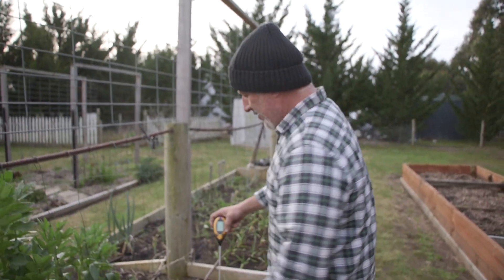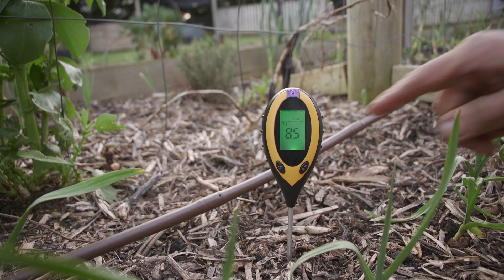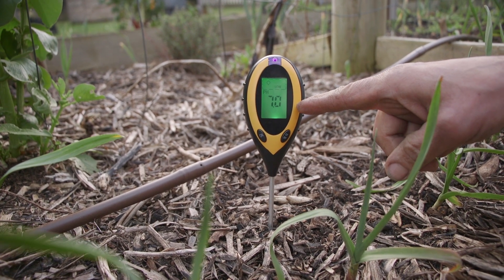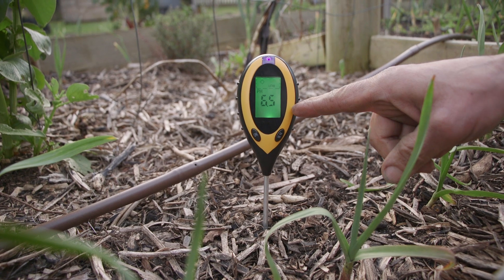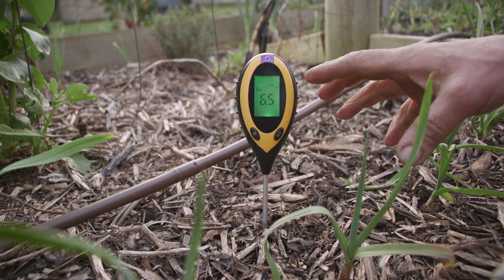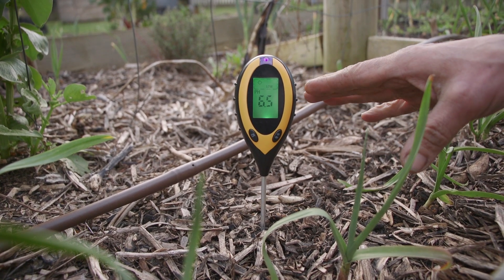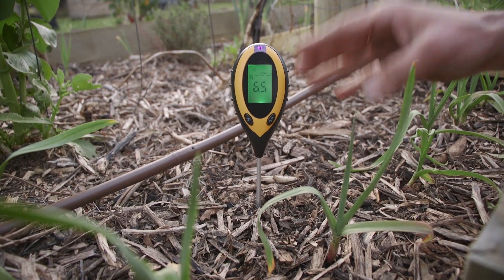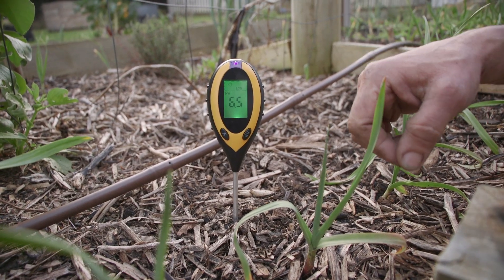So remember to take that cap off, and it's as simple as sticking it in the ground. We're going to do the pH first and sit back and wait. We're at 9, 8.5, 8, 7.5, 7 — better be 6.5, come on, stop there. There we are. So I want it to be around 6 to 6.5 maximum, so we're in the neutral zone. We're not acidic, we're not too alkaline. Just right, besides the cold weather.